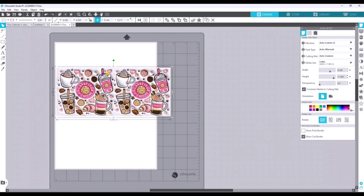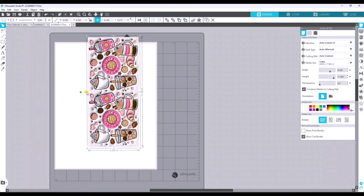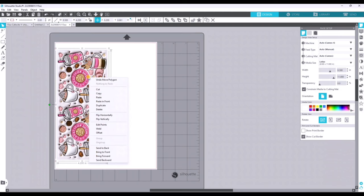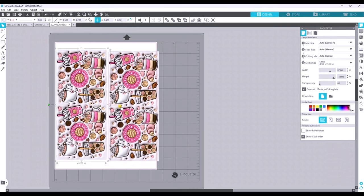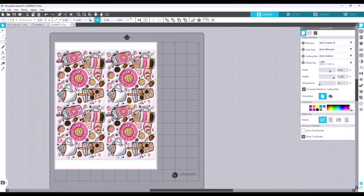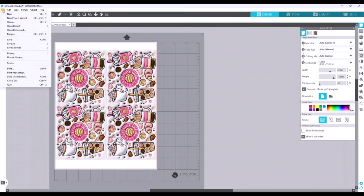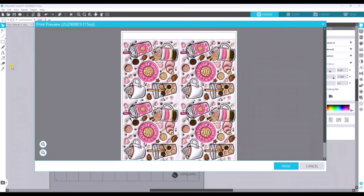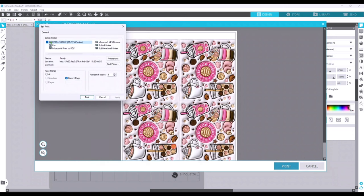The measurements for my 15-ounce mug are 9.5 inches in width and 4.2 inches in height. I hit enter and it resizes. With this size I'm able to get two prints on one sheet, so I rotate the design lengthways — grab the green dot and rotate it — then bring it to the very edge of the red line. To duplicate, I right-click and hit Duplicate, then properly align them together. To print, I go to File, scroll down to Print, and select it, which gives a preview.